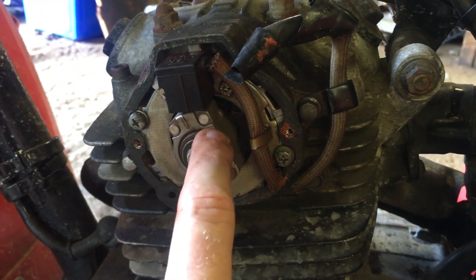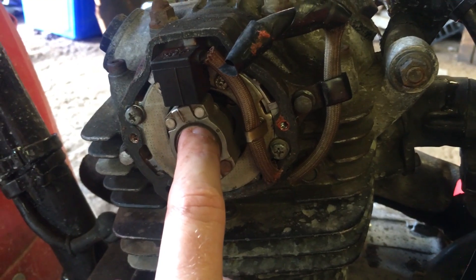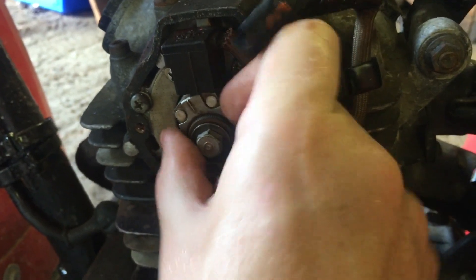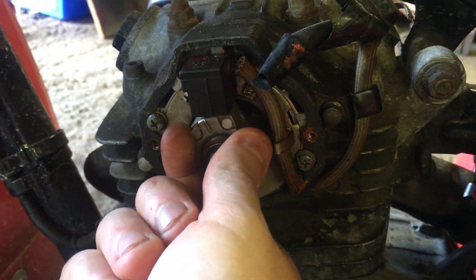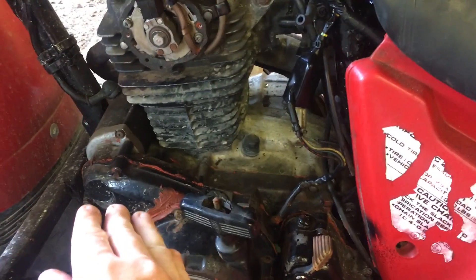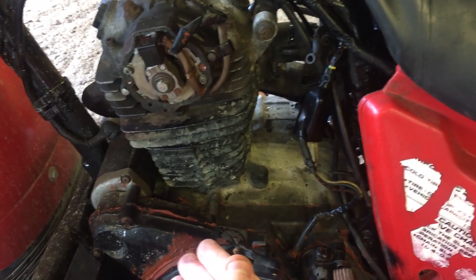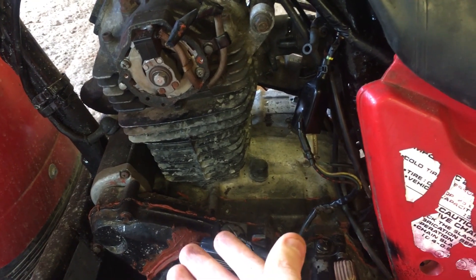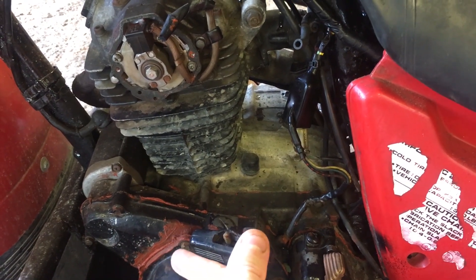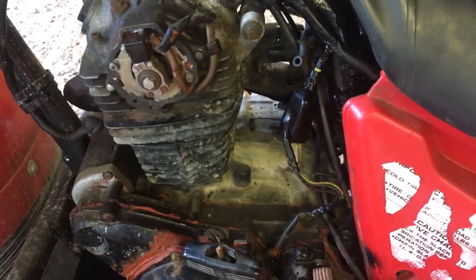I usually set mine up at 18 thou. I'll take this off and we'll have a look and inspection, and I'll show you how to set it up properly. Not many people know that this rotating magnet can actually be installed 180 degrees out — fully upside down. If that occurs, your timing will be basically 180 degrees out of time, meaning when the bike goes to fire, it won't be on top dead center — it'll be near bottom dead center, which is the wrong point in the intake-compression-power-exhaust cycle.